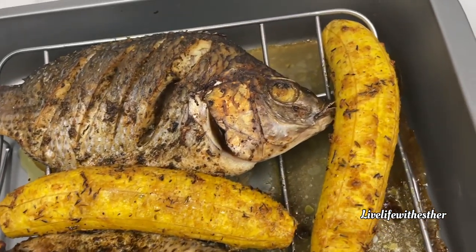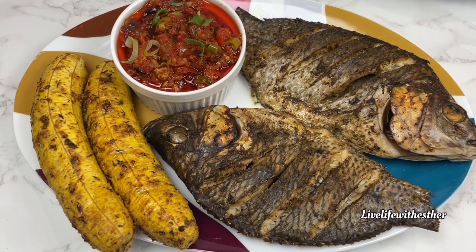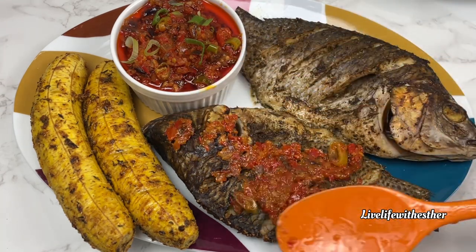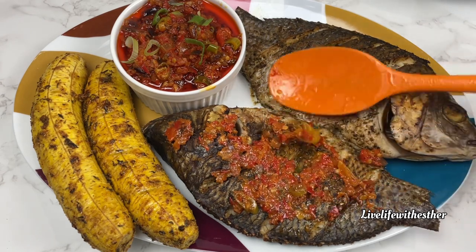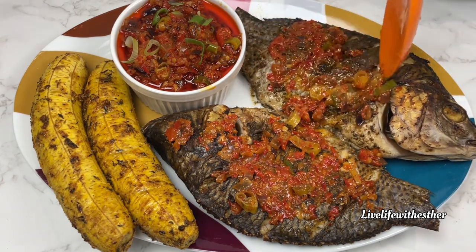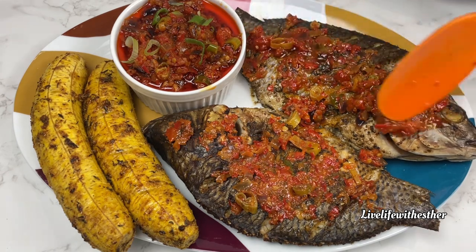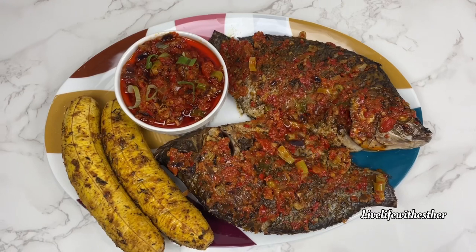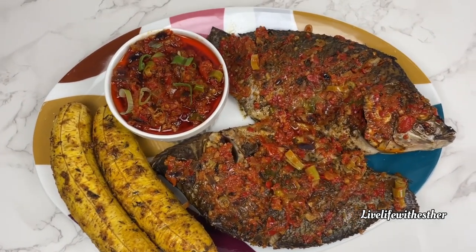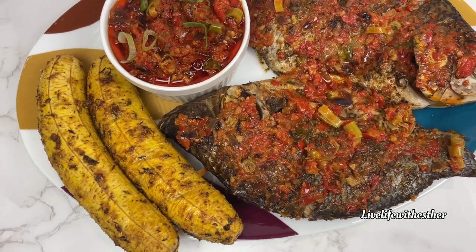The fish is ready and roasted to perfection! I'll go ahead and plate it up, serve it alongside the delicious sauce we made, and rub the rest of the pepper sauce on it to make it absolutely beautiful and even more delicious. Thank you so much for watching and for your support — if you haven't subscribed yet, hit the subscription button and the notification bell so you can see more amazing recipes. See you in my next video — bye!